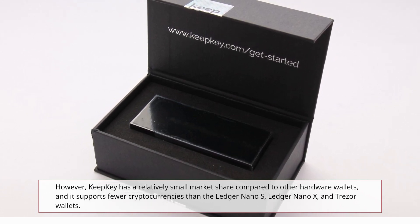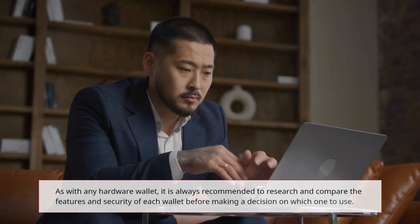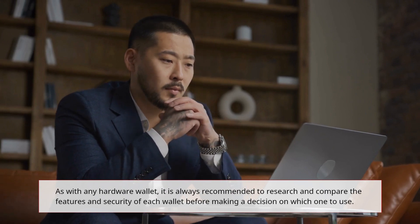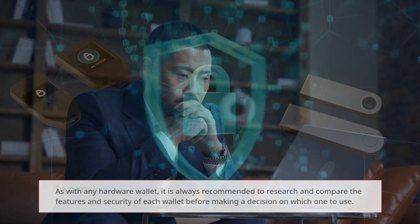However, KeepKey has a relatively small market share compared to other hardware wallets and supports fewer cryptocurrencies than the Ledger Nano S, Ledger Nano X, and Trezor wallets. As with any hardware wallet, it is always recommended to research and compare the features and security of each wallet before making a decision on which one to use.